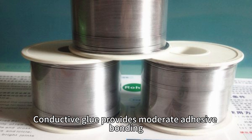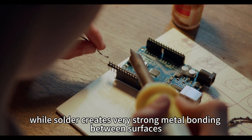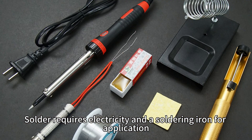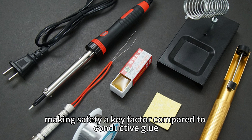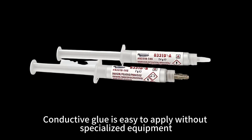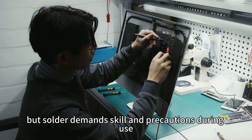Conductive glue provides moderate adhesive bonding, while solder creates very strong metal bonding between surfaces. Solder requires electricity in a soldering iron for application, making safety a key factor compared to conductive glue. Conductive glue is easy to apply without specialized equipment, but solder demands skill and precautions during use.